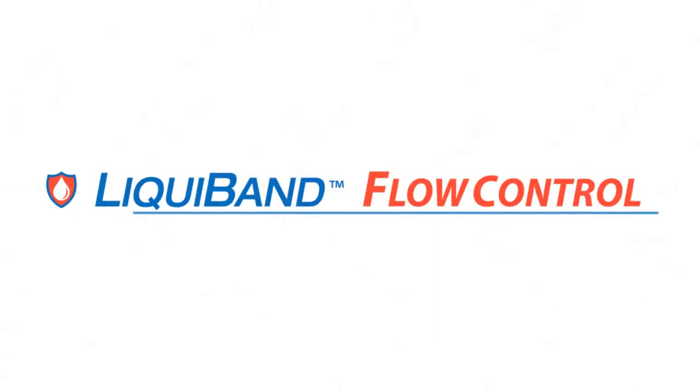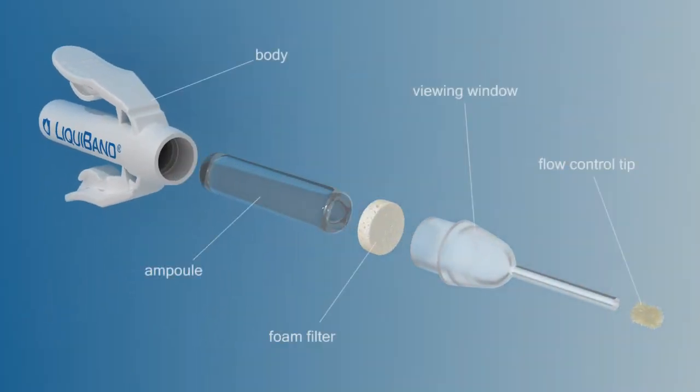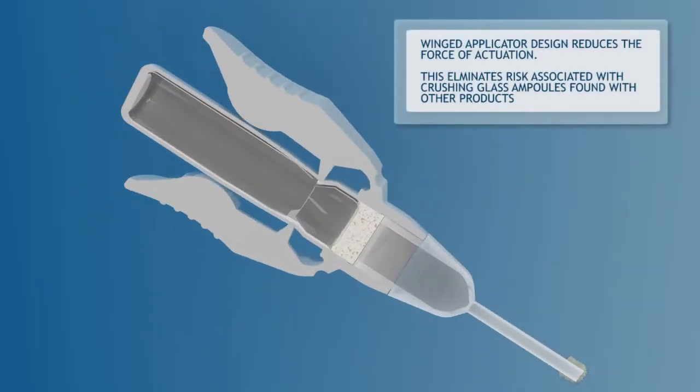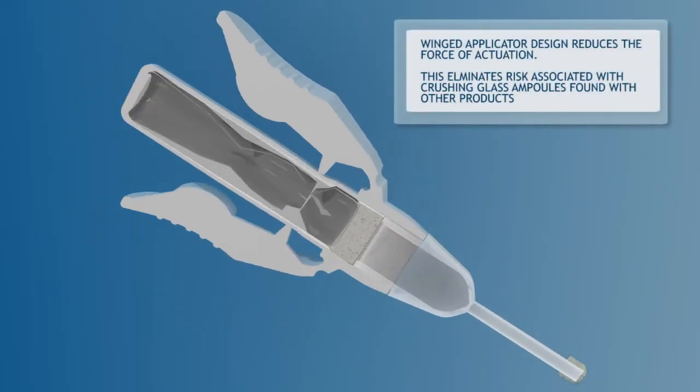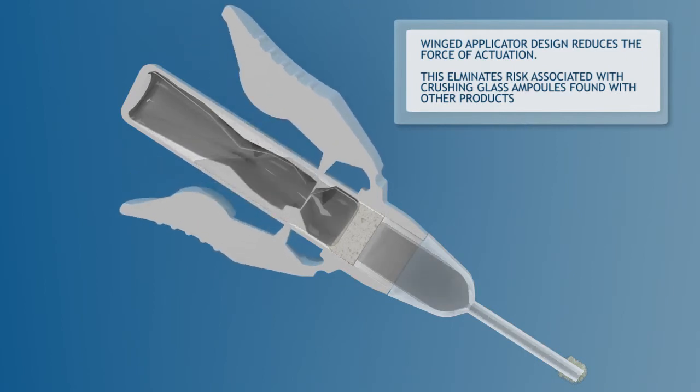Liquiband Flow Control provides strong, durable protection in seconds. Developed with the input of clinicians across the globe, Liquiband Flow Control's innovative design ensures precise adhesive placement. The winged applicator design reduces the force of actuation, eliminating the risk associated with crushing glass ampoules found with other topical skin adhesive products.